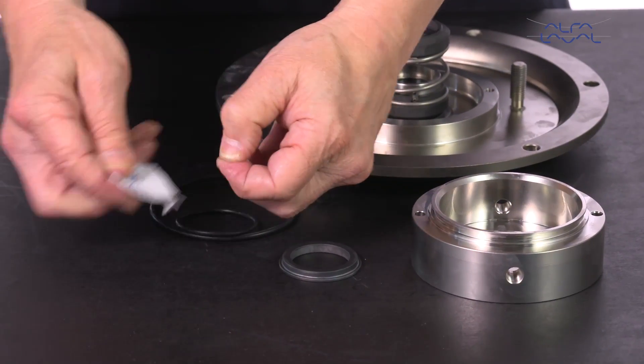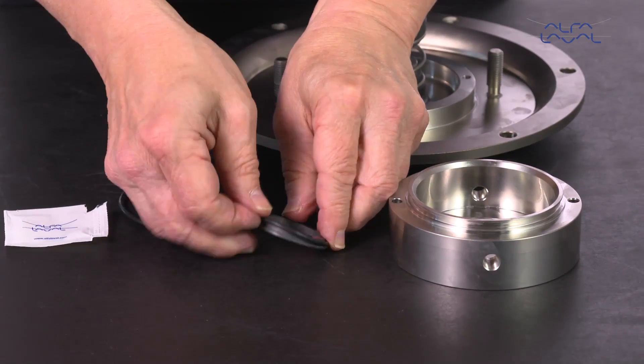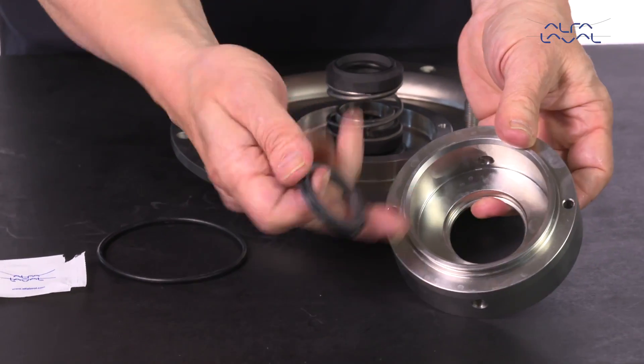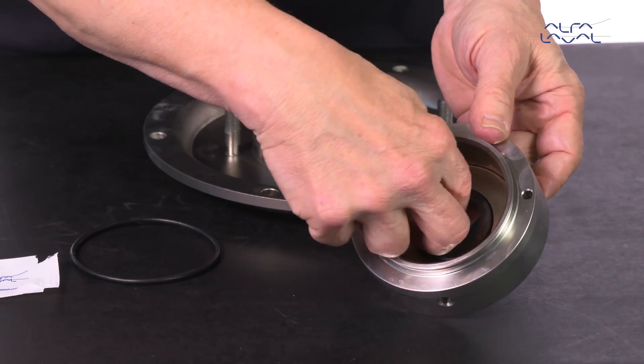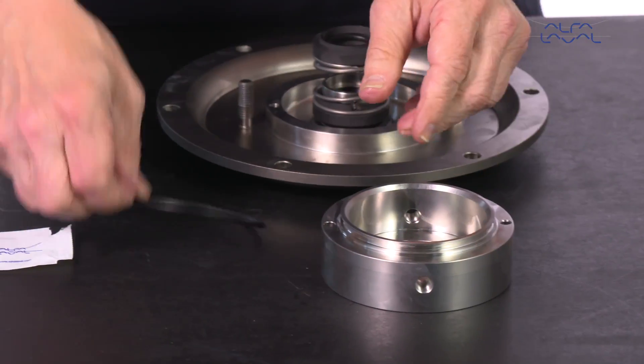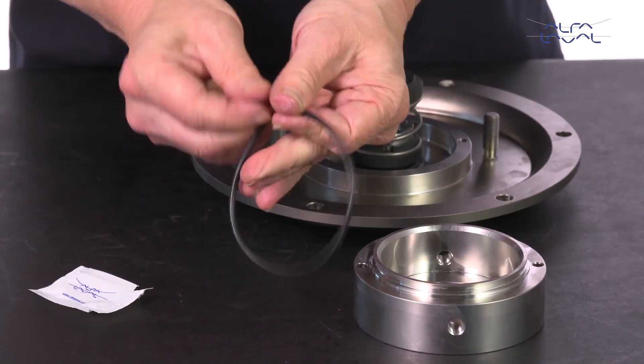Lubricate the o-ring and place this on the secondary stationary seal. Next, place this in the flush housing. Lubricate the o-ring and fit it onto the flush housing.